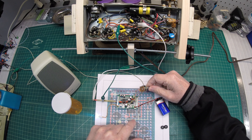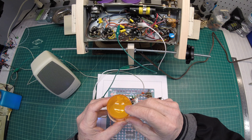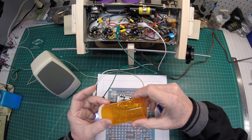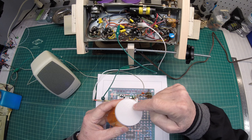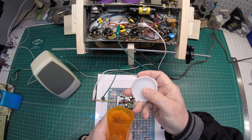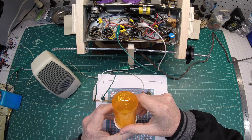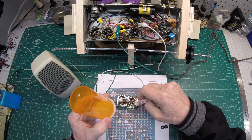Hey guys, welcome back. Let's pick up where we left off on that little prototype signal tracer build. I elected to play around with some different mounting solutions and form factors, and decided for this particular prototype to use this 40 DRAM vial. There's definitely better material that could be used, but it served me well as far as mounting a small 40 millimeter speaker right inside the push cap. We'll get that mounted here in just a bit.